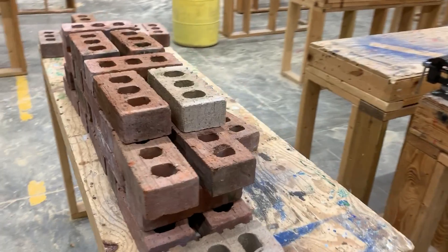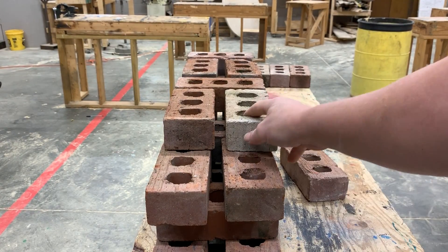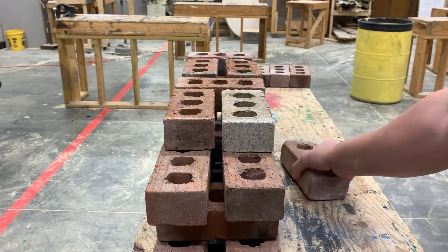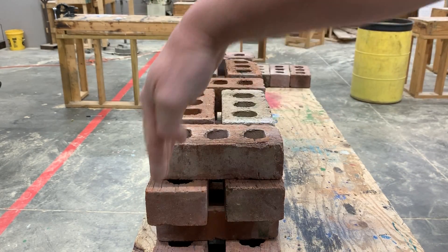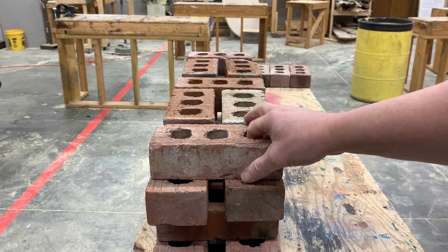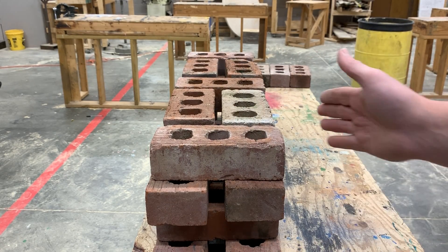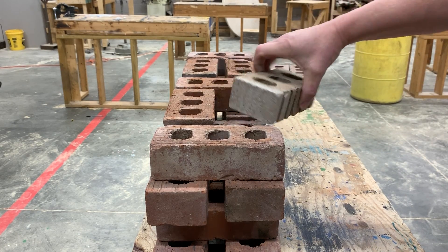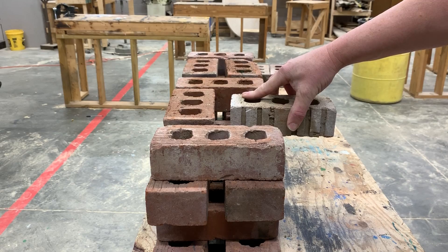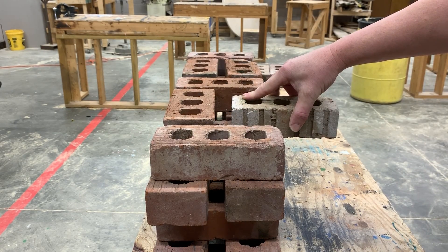When you look at this bond from the side on the two wythes, you'll notice how they interlock together. This header goes here and it locks this wythe to that wythe. And if I was going to continue with a third or fourth wythe, I would take this stretcher out, turn it this way, put a little filler brick in between, and it would lock the second to the third wythe.